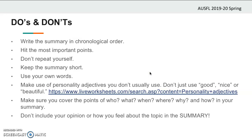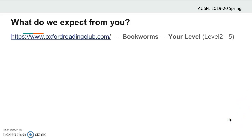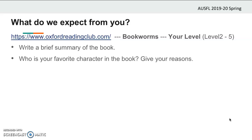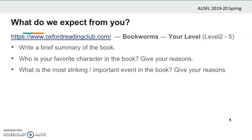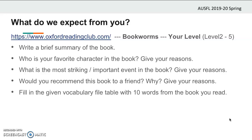Don't include your opinion or how you feel about the topic in the summary itself. You can make use of all this information in your book report task. So what do we expect from you with this book report? We want you to choose an appropriate book for your level — you should pick a book from Bookworms between levels 2 to 5. After that, we want you to write a brief summary of the book. You should write about who your favorite character is and give your reasons. You should write what is the most surprising and important event in the book and give your reasons. Would you recommend this book to a friend? Why? Give your reasons. Fill in the given vocabulary file table with 10 words from the book you read. Remember, there is a different word limit for each level, so check the word limit for your level and complete the first four tasks accordingly.